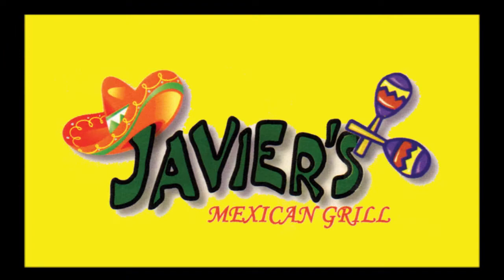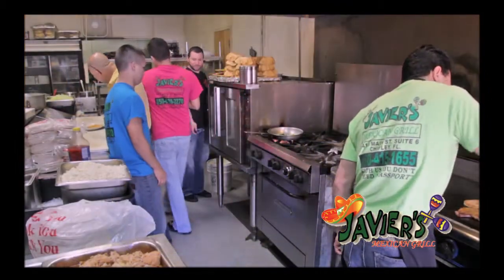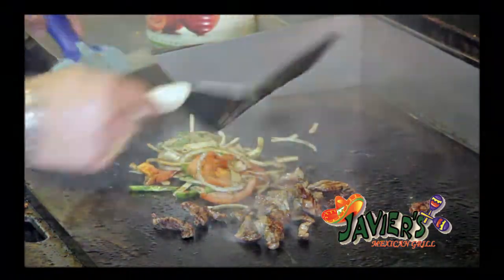Hey, I'm Javier from Javier's Mexican Grill. Thanks for visiting us today. Today we want to prepare a California burrito. You can make it with a steak, or chicken, or pork carnitas. And today we make it with a steak.